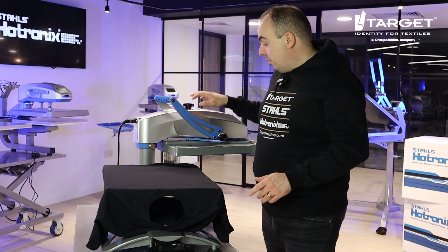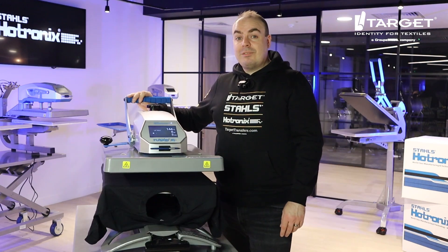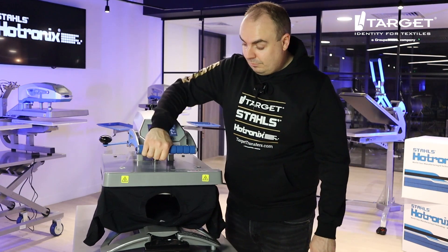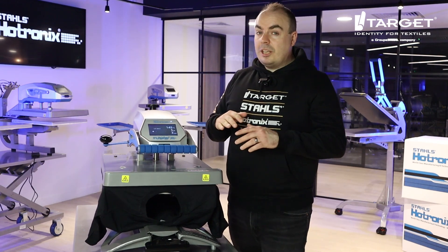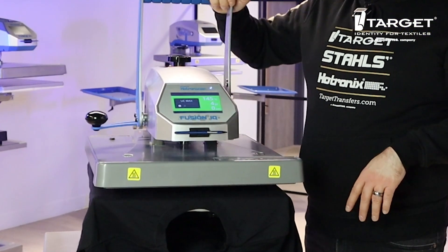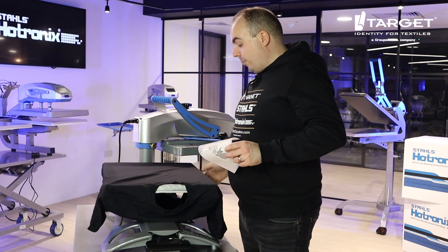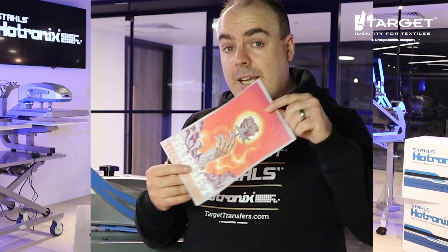Now your t-shirt's on — swing the press back around and keep it pre-pressed for three to five seconds. That's just going to give you a nice flat, warm surface free from moisture, which is great for heat transfers. Pop it back up, swing it back out of the way, and let's grab a heat transfer — I'm going to grab the Ultra Color Max direct film heat transfer.